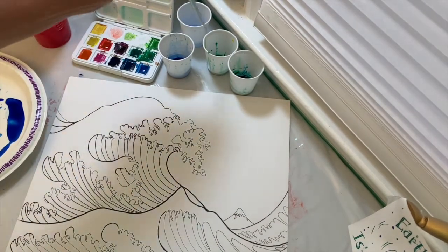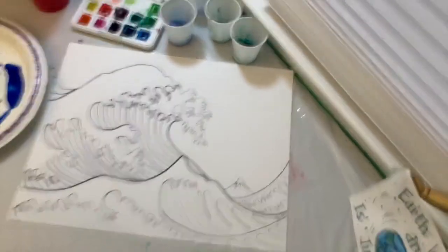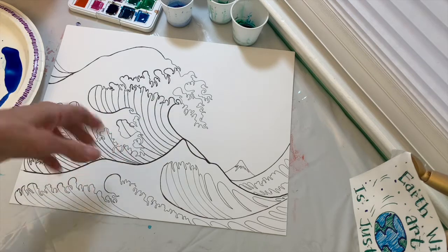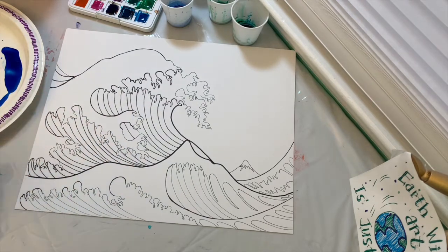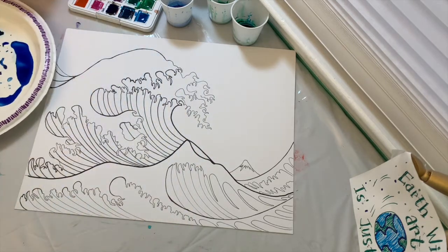If you don't have watercolor paints, that's fine — you can use marker, colored pencil, or crayons to color in your wave and just follow along. You're also going to want to have a paper plate to mix your colors.